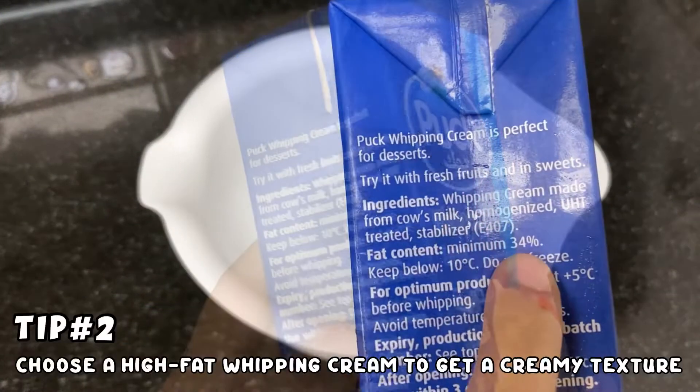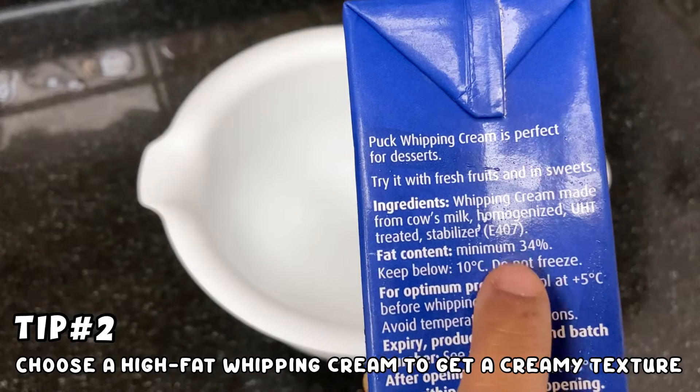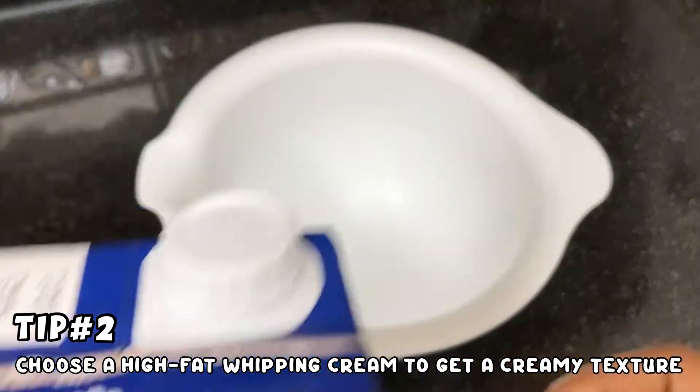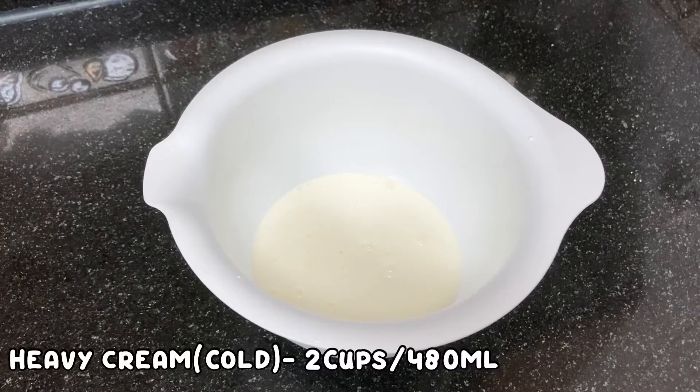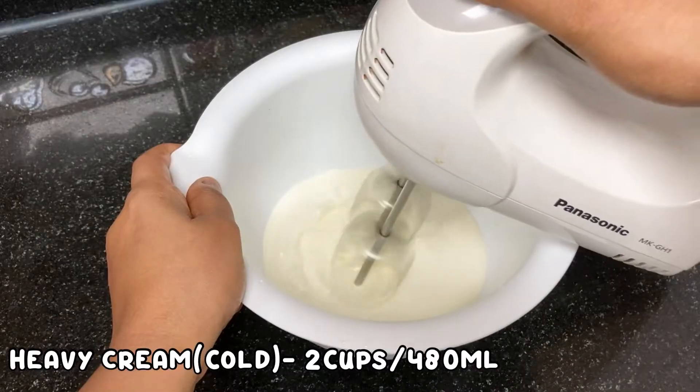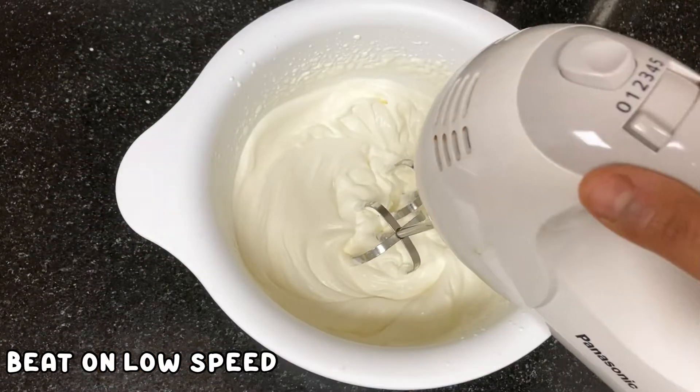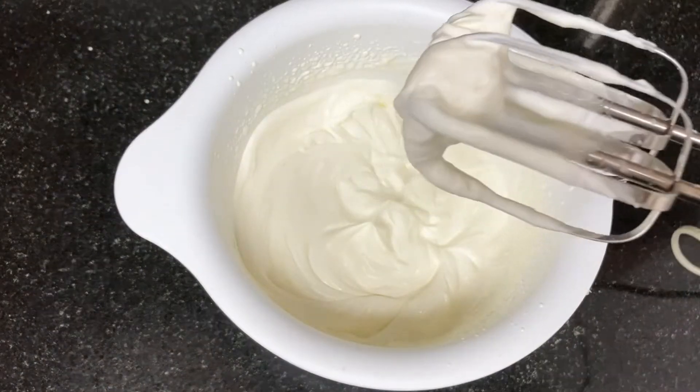Then we have whipping cream — it is a very creamy texture ice cream. It has high fat content; it is a minimum of 34 percent. It is available to me at 34 percent. Then we will add two cups. We will beat it at low speed.